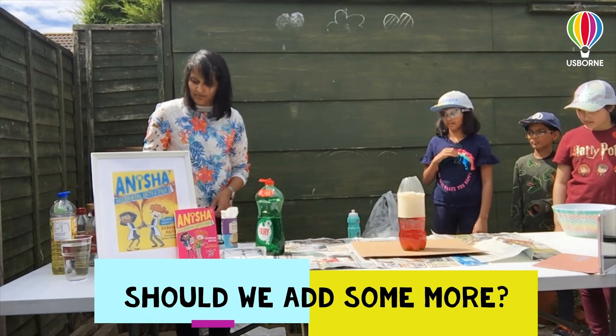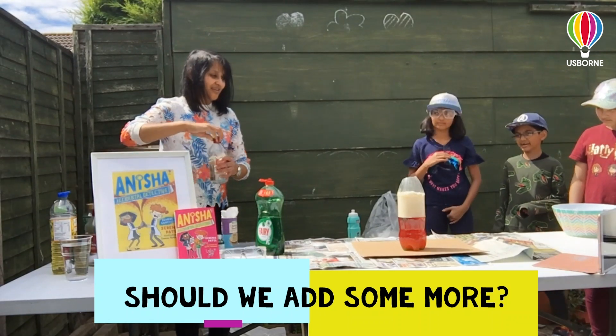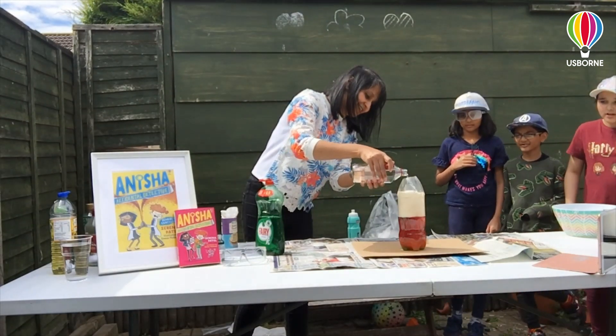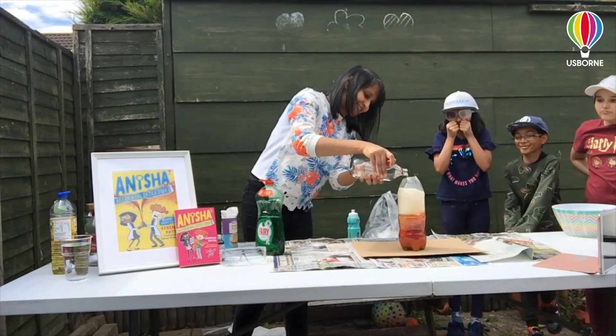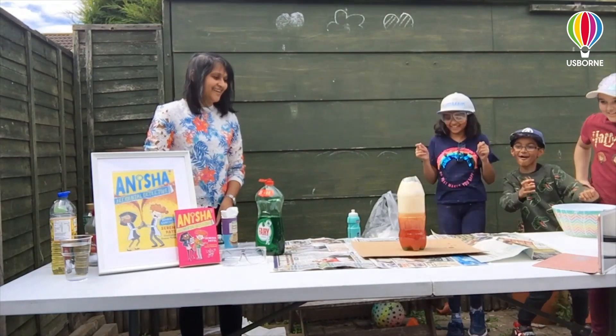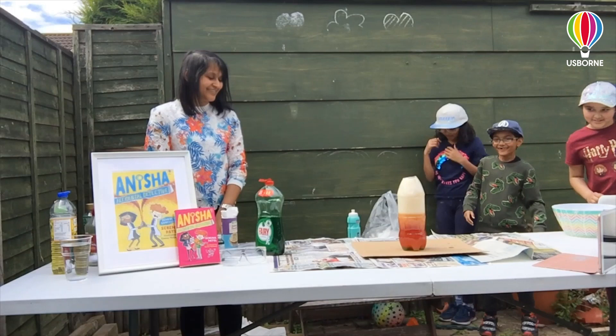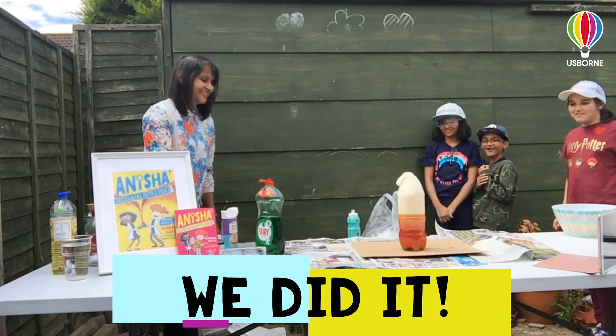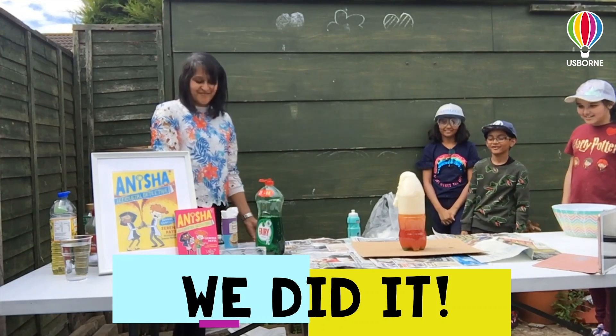A bit more vinegar — yeah, maybe a bit more vinegar. We're just making it up as we go along. Oh, it's going quite high now! Step back everyone. There we go. And there's a volcano — we made a volcano!